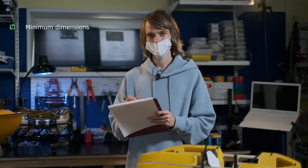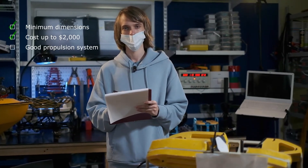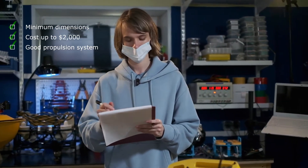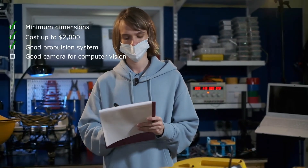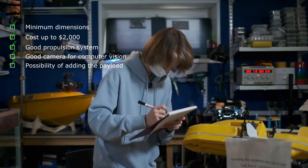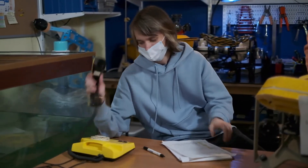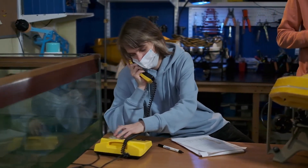Our requirements were: minimum dimensions, cost up to $2000, a propulsion system that would allow us to complete all the tasks, a good camera with the feasibility of computer vision, and the possibility of adding payload. We reviewed a lot of vehicles, but only the Middle AUV fit all these requirements. Currently, this vehicle is one of the smallest AUVs in the world, and it also has fast delivery.